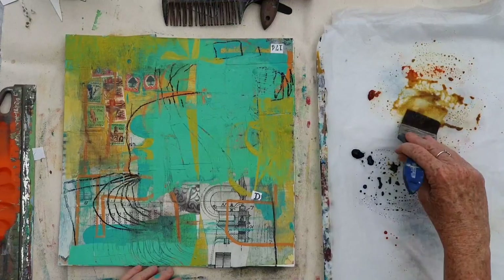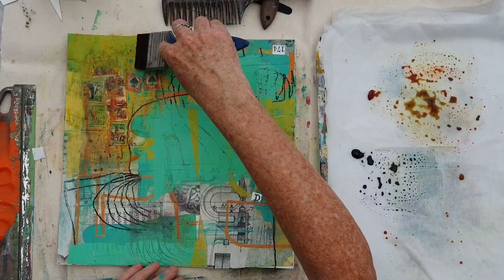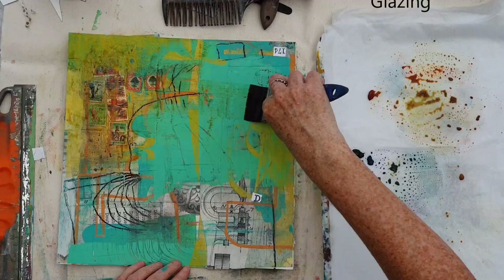Today I'm going to show you one of the techniques in painting that adds so much richness to the surface. It's a very simple technique, and that is glazing.